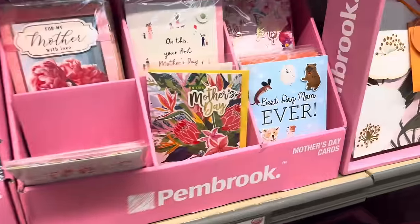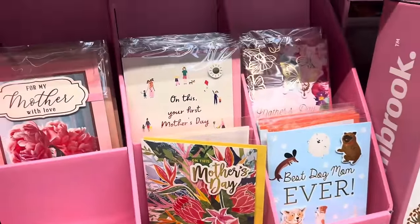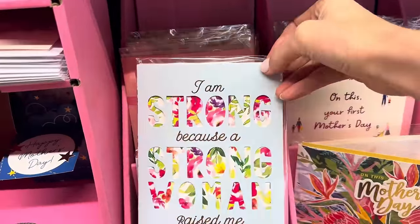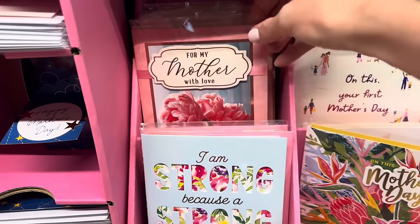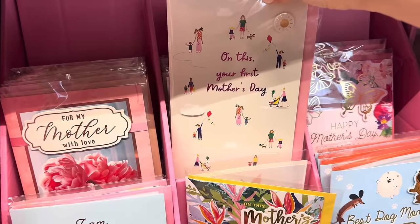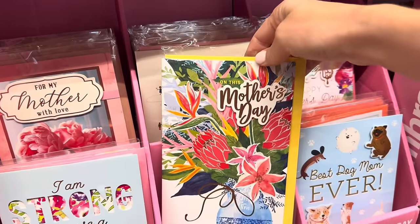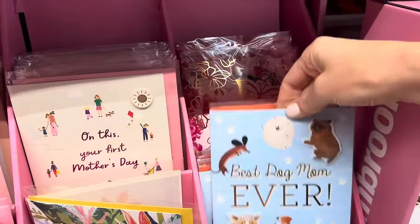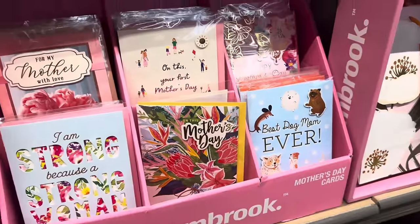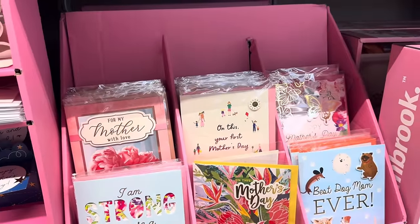Or if you don't want the pop-up, $0.99 and you get another fantastic card. So many options — I am strong because a strong woman raised me. For my mother with love. On this day, your first Mother's Day. We've got one for grandma, best mom ever with the dogs on it. $0.99. These really are great quality — I would highly recommend them.